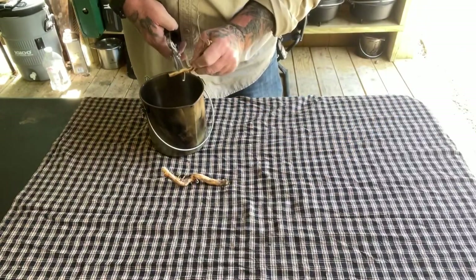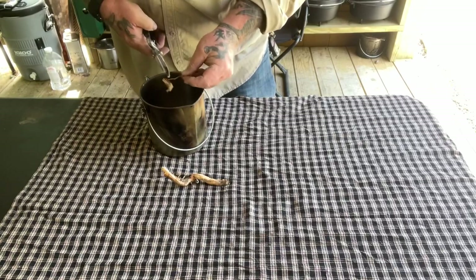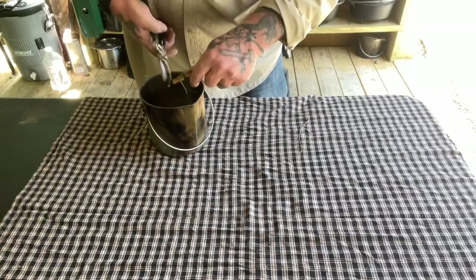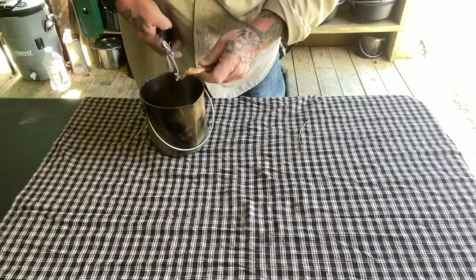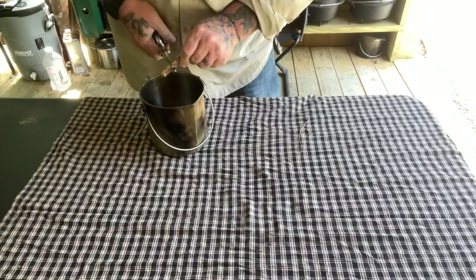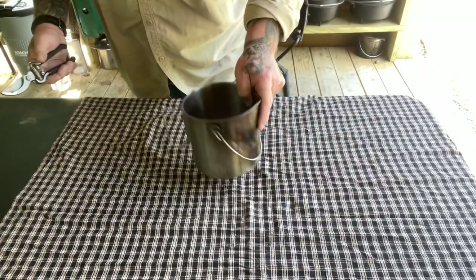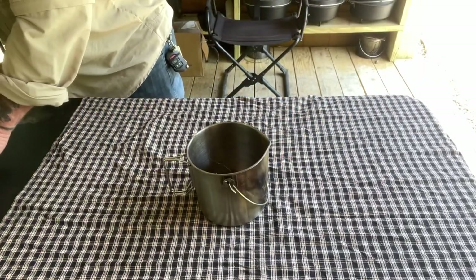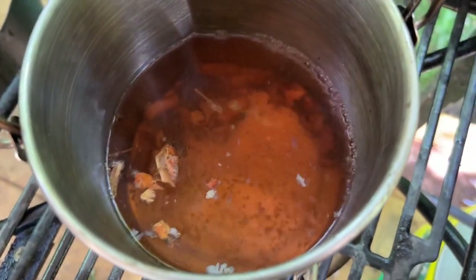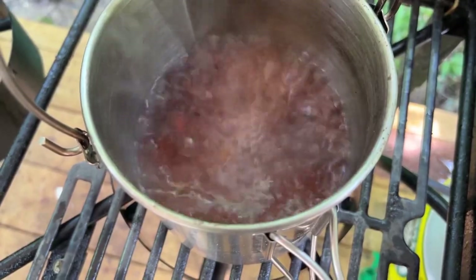We'll cut our roots up and put them in this bush pot. Now, why would you want to carry candy in the woods? Number one, for medicinal value. Number two, there's going to be a lot of sugar in this, so it's something you can put in your mouth and eat on the trail — it'll give you energy, a sugar boost if needed, and make your saliva run so you're not so thirsty. We've got two nice-sized roots in there, and we'll get some water in here and get this on the boil.